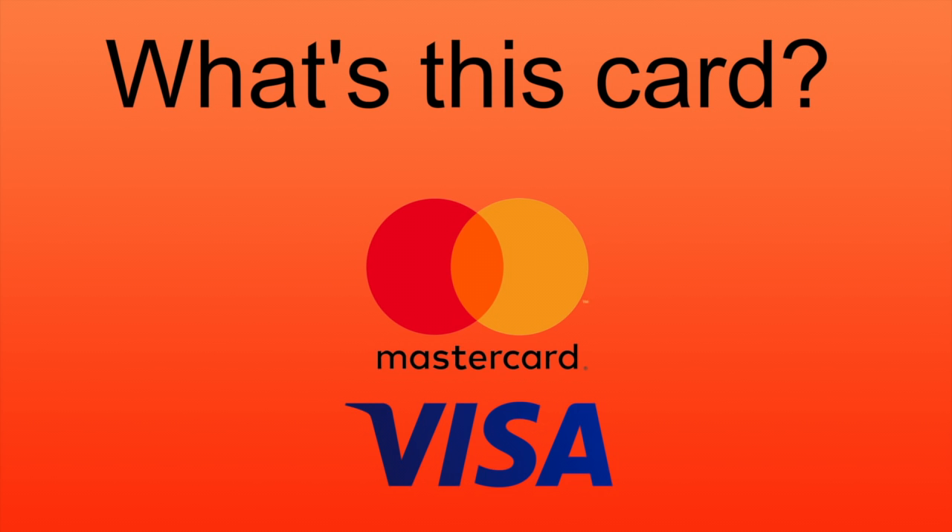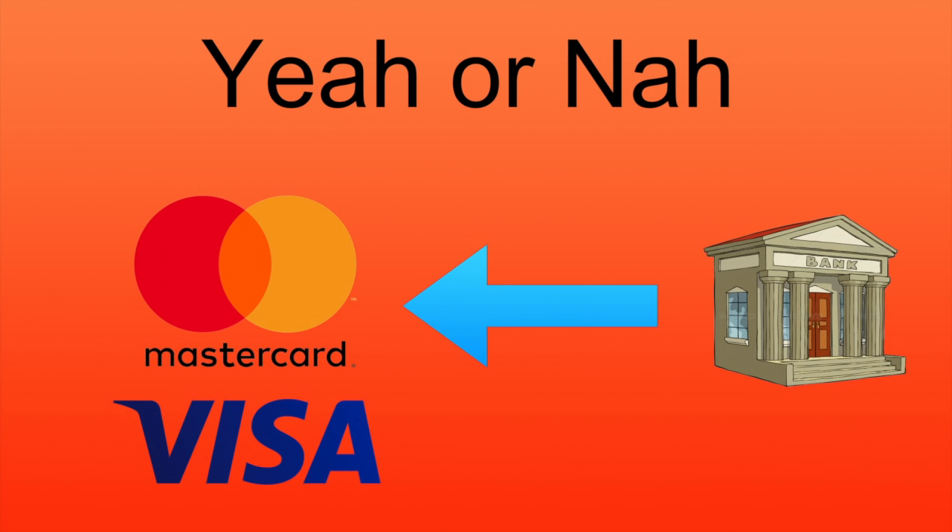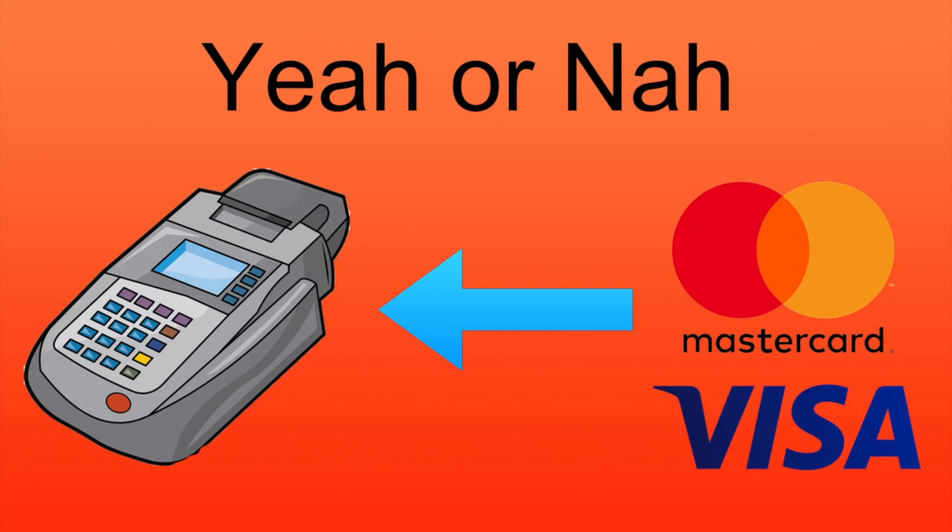The card issuer takes that code and checks its records for the bank that the card belongs to, and sends a request with the amount of the transaction and other related information to the card's bank. The bank then checks the account for things like whether it's active and if it has the funds available. The bank responds to the card issuer whether or not this is the case, or whether something else is needed like a PIN. The card issuer then appends any updates it wants to send to the card onto the package and sends that back up to the reader.